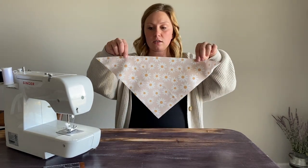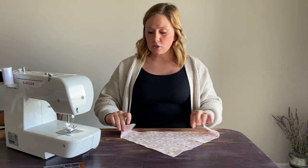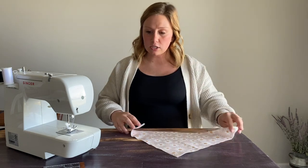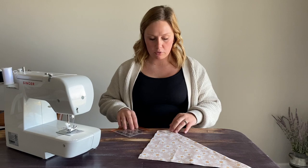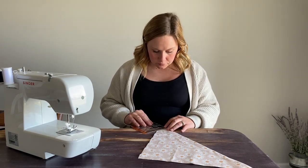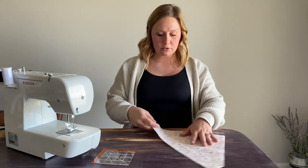Next, we're going to fold in the corners — this is what gives us the little pocket for our collar to slip through. I like to fold in and measure this distance at 1 and 3 fourths inches. I find that gives plenty of space for seam allowance and to comfortably fit a 1 inch collar through without getting caught. Then I just press that with the iron to give it a nice crease, and I do that on both sides.